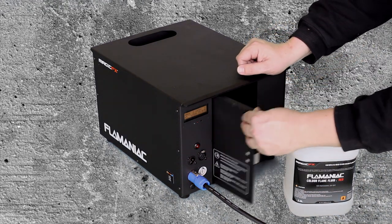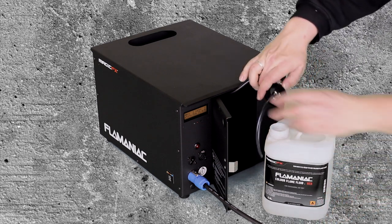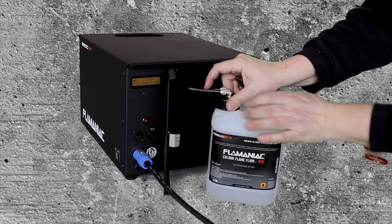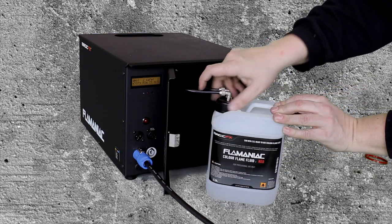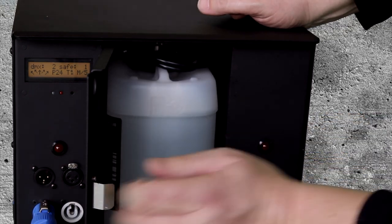Open the door on the back side of the unit and prepare the can for use. Put the fluid hoses inside the can and screw on the shell. Place the can correctly inside the Flame Maniac and close the door.